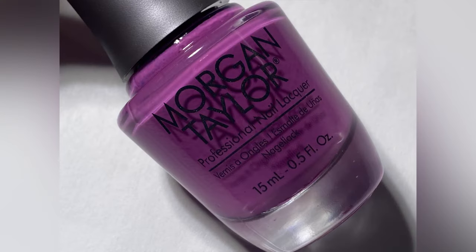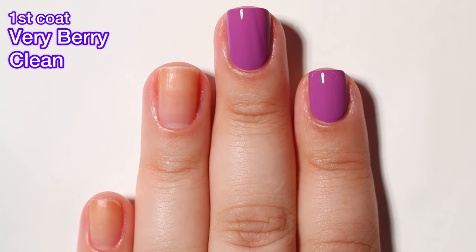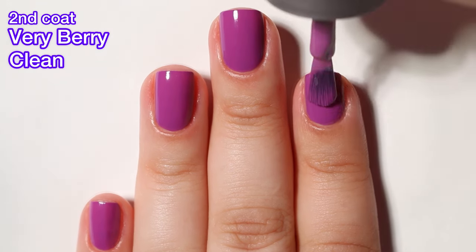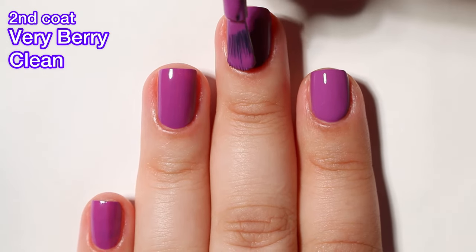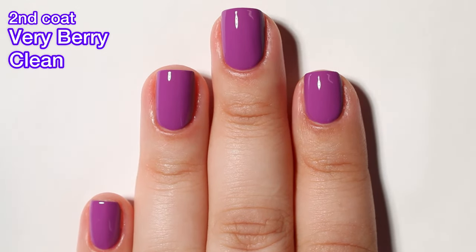Next up, we have Very Berry Clean and this is a purple grape cream. I feel like this one should have just been called Berry Clean — not sure why it's Very Berry Clean. Anyway, the formula on this one is excellent. Practically a one-coater, but of course I'm always going to show you what two coats looks like — and you really didn't even need that second coat. This one practically applies itself. It's a really nice shade, a bit darker than we're used to for spring, but I kind of like that.